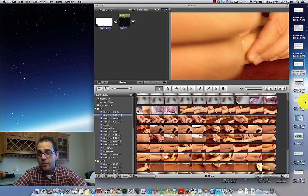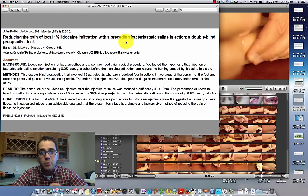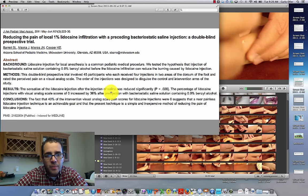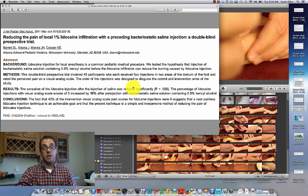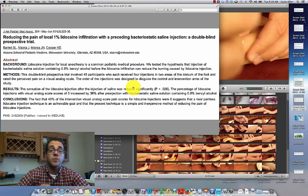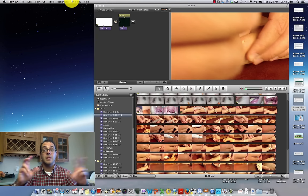I found some articles to discuss. This one is 'Reducing the Pain of Local 1% Lidocaine Infiltration with a Preceding Bacteriostatic Saline Solution — a Double Blind Prospective Trial.' Basically, before injecting lidocaine they injected a benzyl alcohol-saline solution first, and found that the lidocaine injection hurt a lot less afterward. That doesn't make a lot of sense to me — you're doing a first injection, then a second. Also, any distension of tissue decreases subsequent pain. A patient who's anxious and in pain is not going to let you inject them twice — not a real solution.